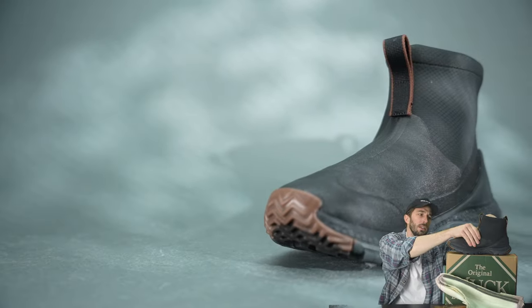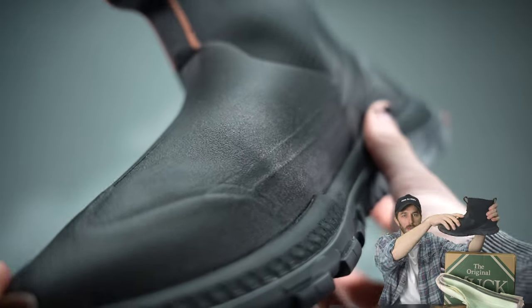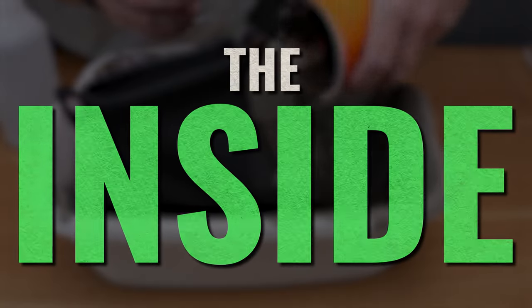The thing about this boot that I didn't realize the first time I recorded this is that this neoprene runs all the way down to the toe of the boot — it's not just in the shaft. These rubber overlays are on top of this neoprene-like material.